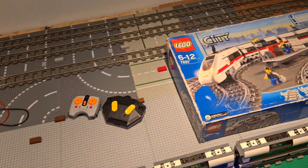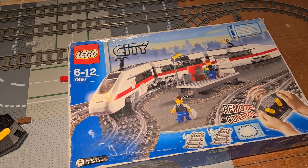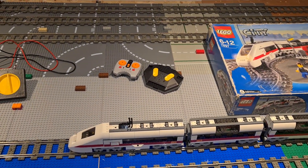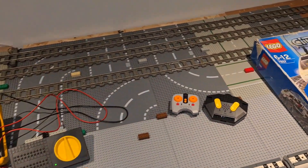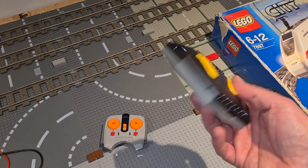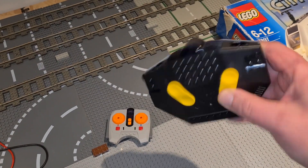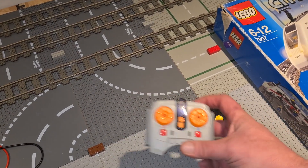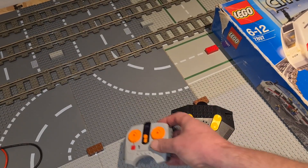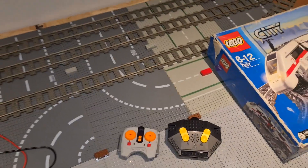What we're going to try and do is get this train working with a nine volt power supply. As you can see it is the 7897 remote control train, which is a sort of hybrid — a train developed in between the nine volt system and the power functions system, which was the precursor to the powered up system. The remote control is a beast and we don't want to use that if we can avoid it. I'm going to have these trains running with an Arduino.